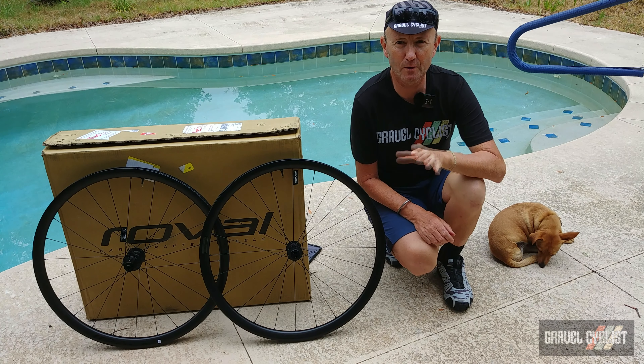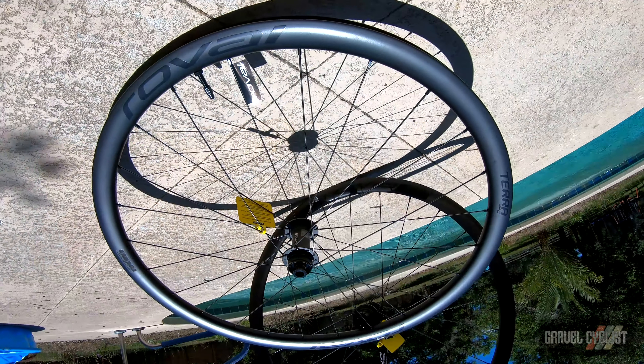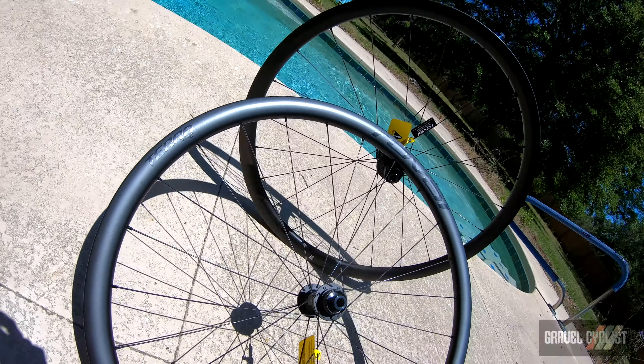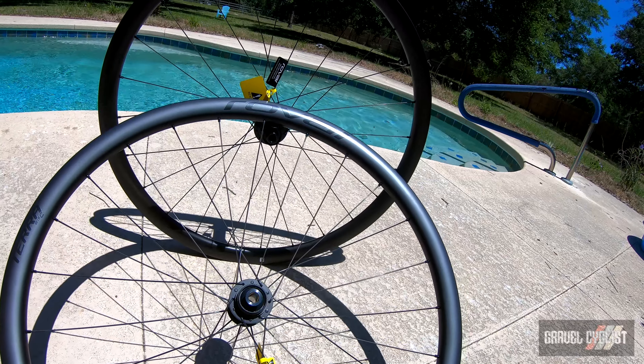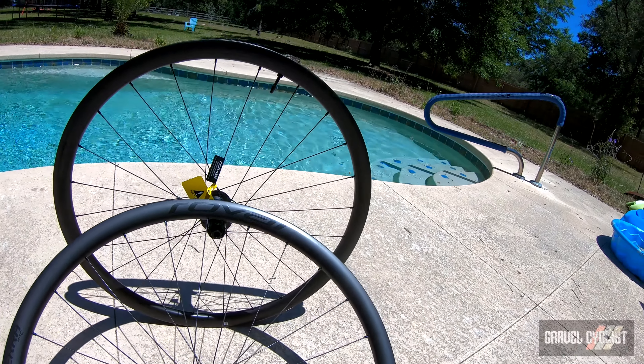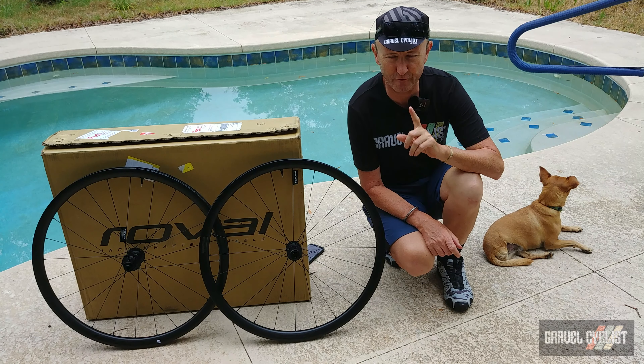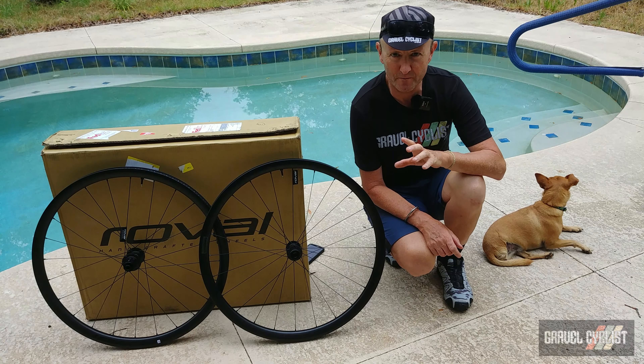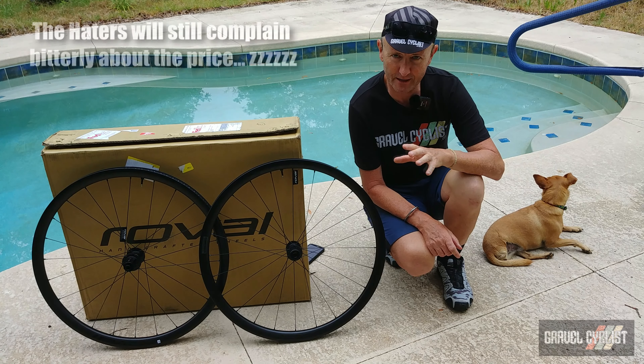What's crazy about this wheelset is it's a brand-name wheelset priced at US$1,000 with a lifetime warranty and a no-fault crash replacement policy. Roval has taken the notion of flagship performance and workhorse reliability but brought it down to a level that just about everyone can afford.